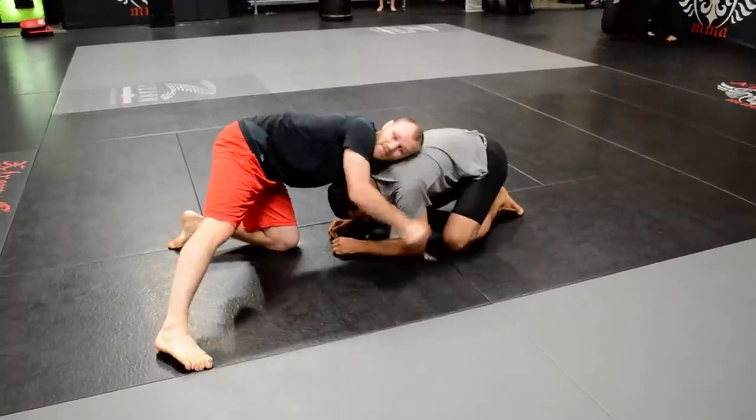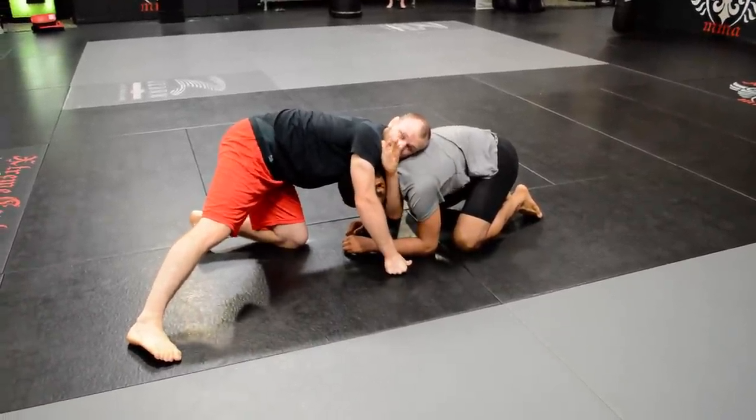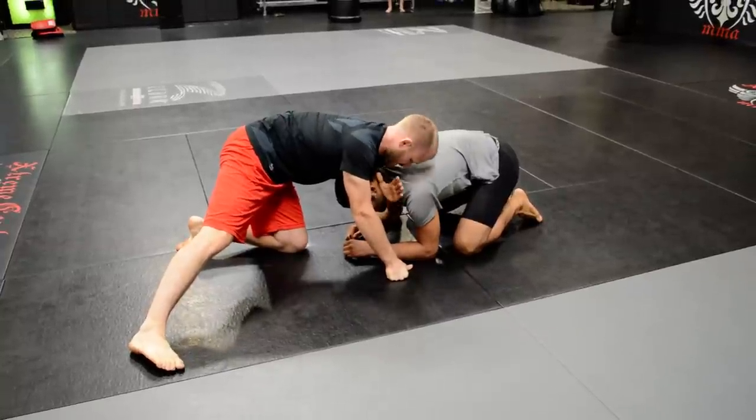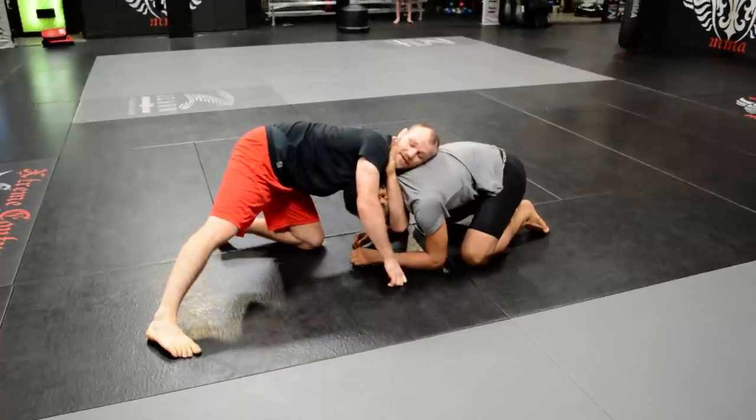So this one here, put my shoulder really low, put my shoulder down so I can get my arm as far out as possible. I'm not getting my shoulder deep enough. Put my ear to his back, look this way, put it up here.